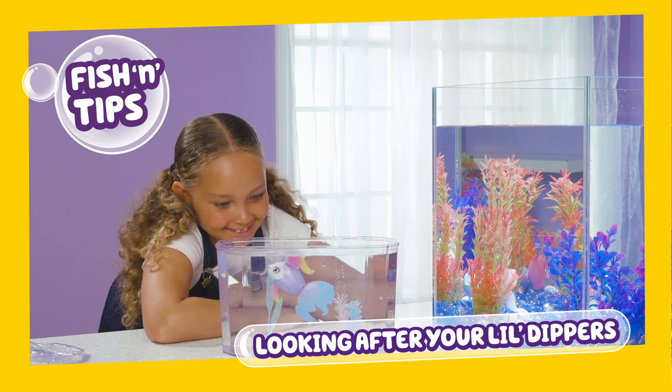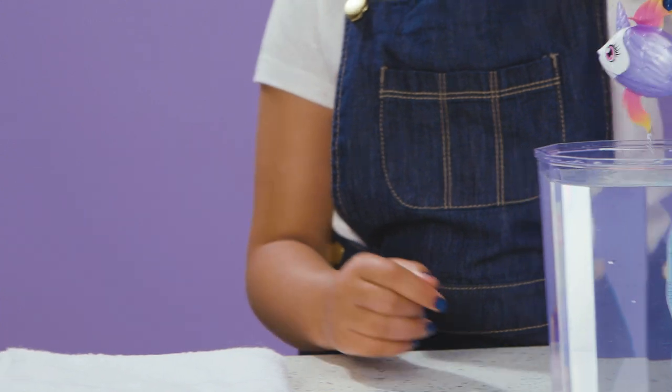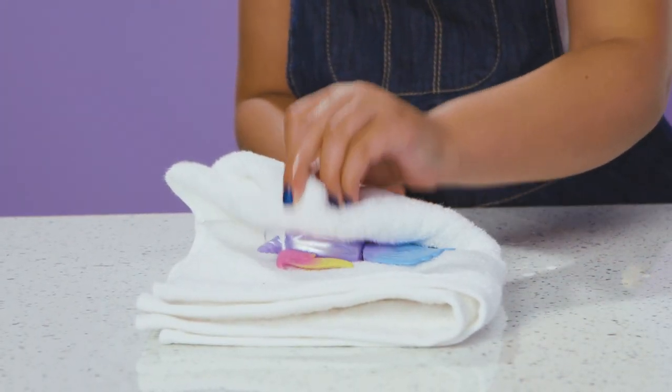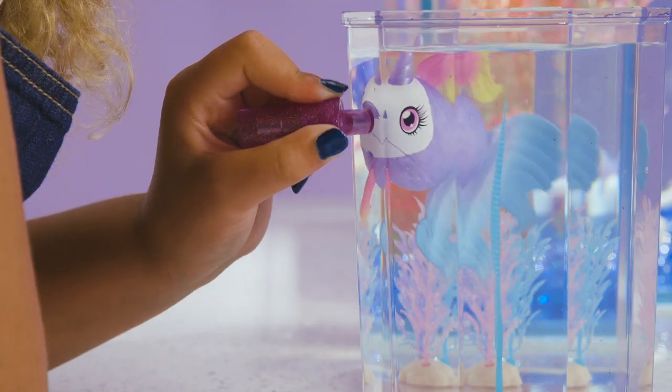No matter how pretty you make your Lil' Dippers aquarium, never mix with real aquatic life. Don't store the fish in water — pat them dry after play. Try not to restrict the movement of the fish tail when in water.